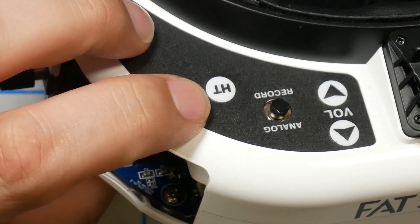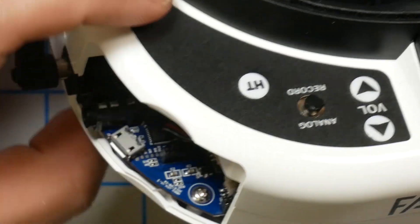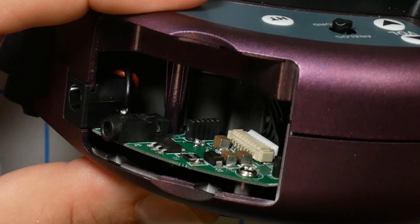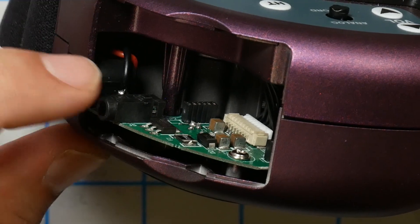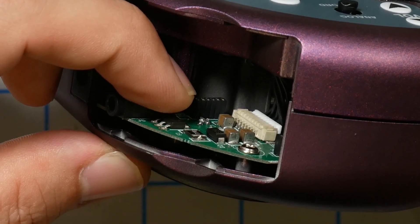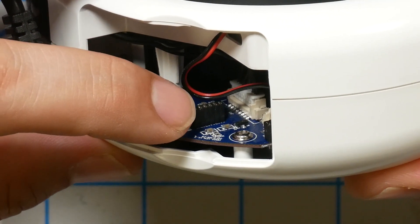A few people asked about head tracker support. The head tracker button is still there, but looking inside the head tracker bay, the HDO2 has a different internal layout compared to the HDO and earlier goggles — the plug for the head tracker module is in a different location.